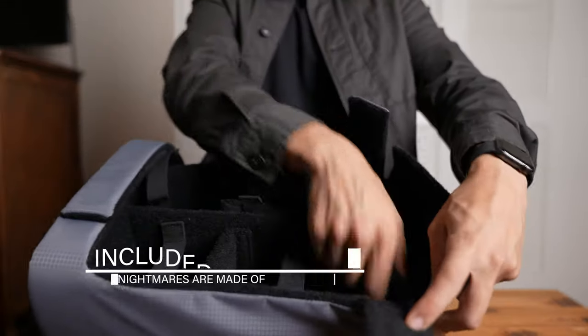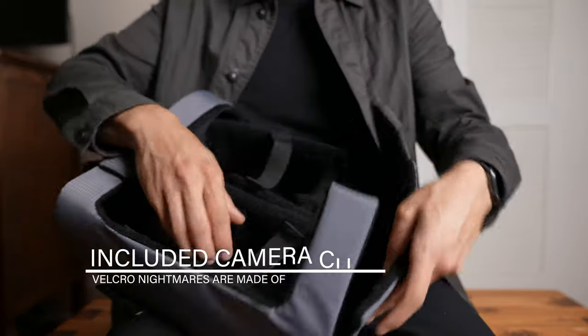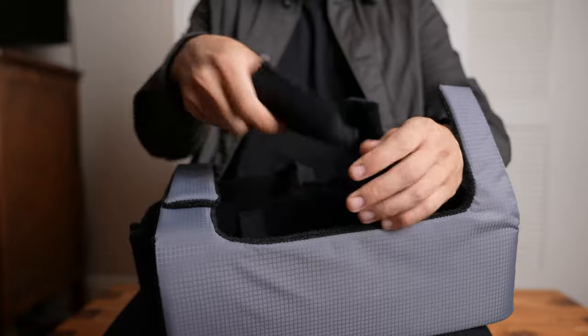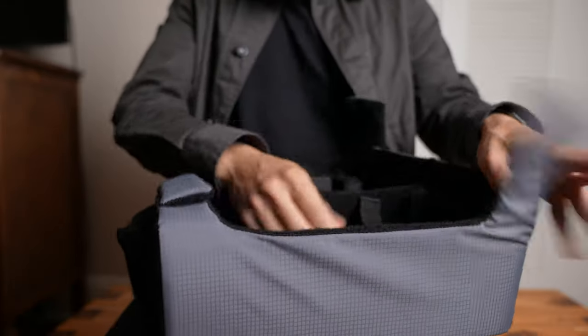Oh yeah, there's a very durable and good-sized camera cube. But I never used it because the Velcro was just too strong and would be a nightmare to mess with, so I threw it away.